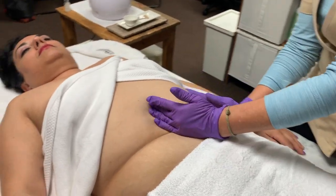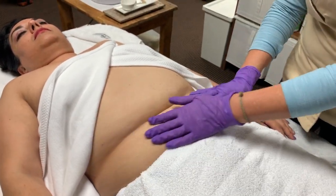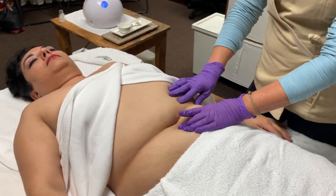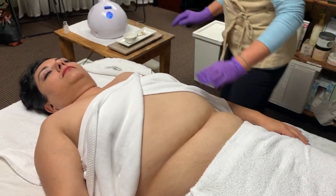I'm going to work in two halves, first focusing on the right half and then focusing on the left half. I'm going to be applying the Slim in order to break up the fat cells and smooth out her belly.